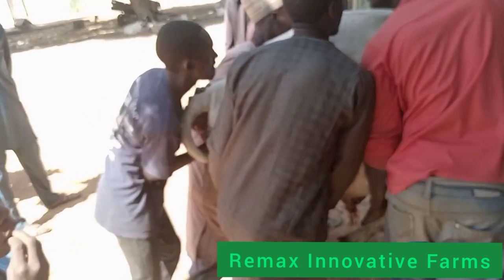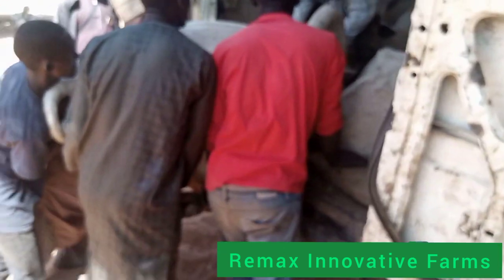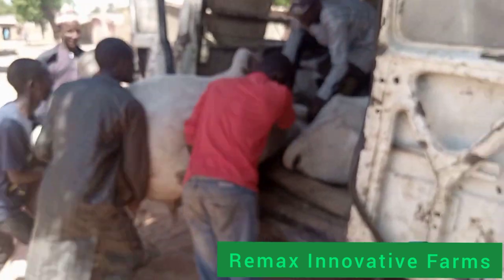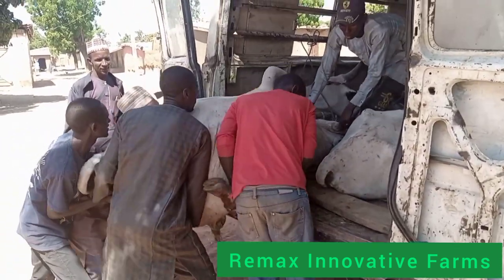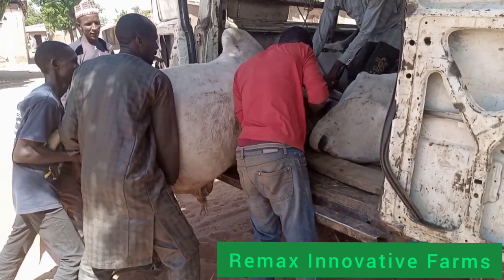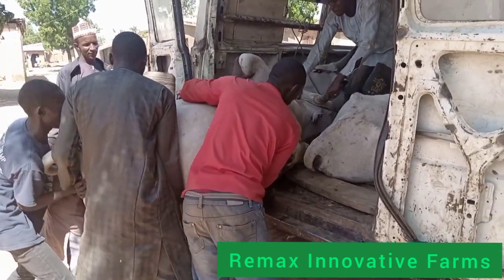You know, a cow is not something you can just play with or simply command to enter the vehicle. It requires a lot of effort and wisdom. After putting it inside the vehicle, there are ways to tie it also.